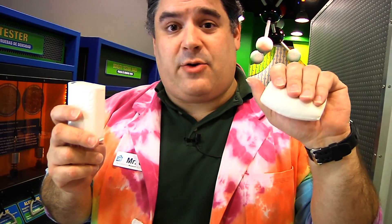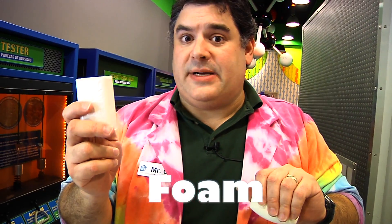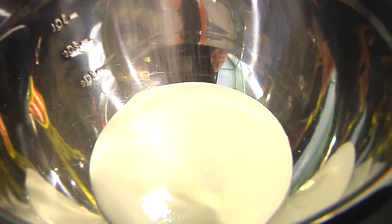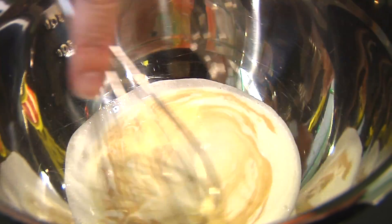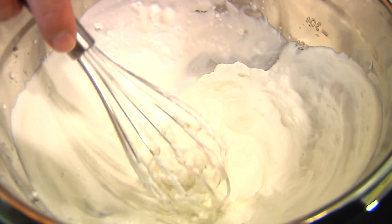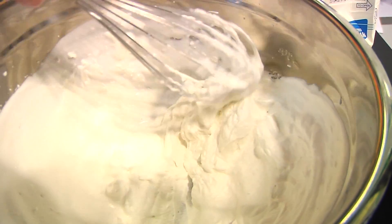Ivory soap floats because it's less dense than normal soap. Most soaps contain the same basic ingredients. The difference that makes ivory soap less dense is that it's a foam — it has air incorporated into it. Think of it like this: this is cream, vanilla, and sugar. If I whisk it just a little, it becomes a sweetened cream. But if I whisk it a lot, air gets mixed into it creating whipped cream.